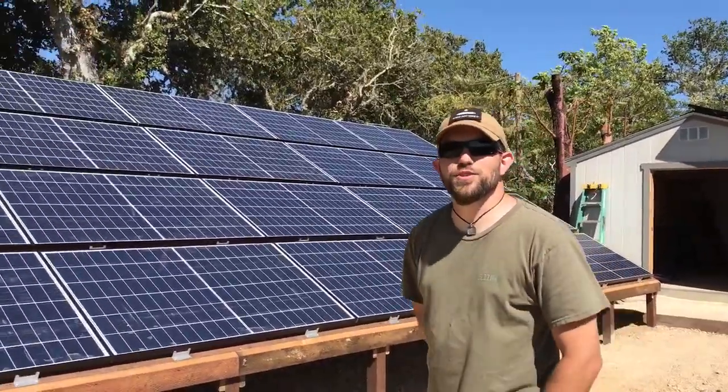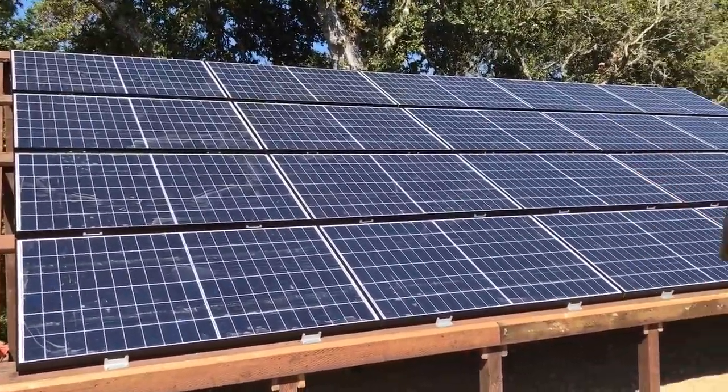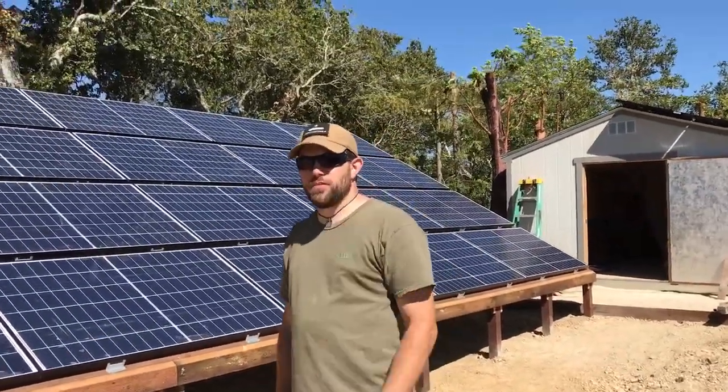Welcome to Off Grid Contracting. Welcome to the top of the mountain today. In this video, we're going to show you a 12.6kw install broken up in three separate ground mount arrays in two separate locations.